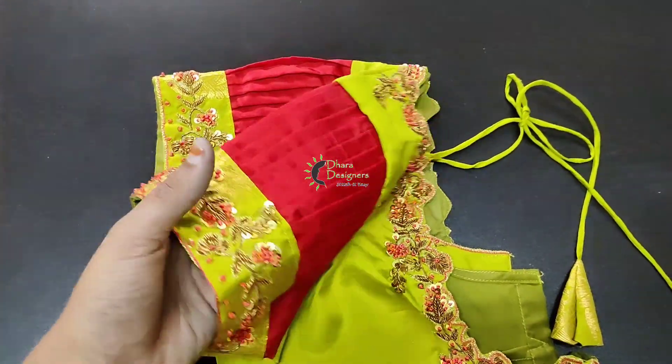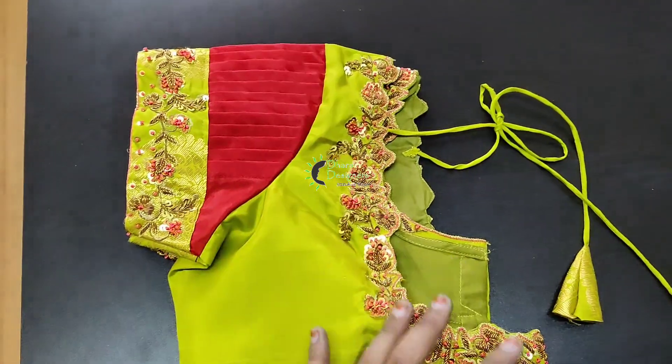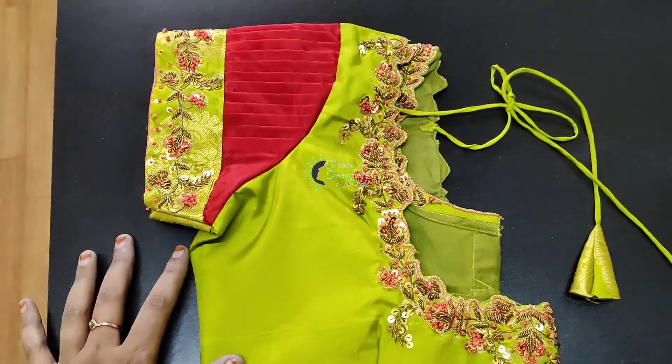Hello, welcome to Thara Designers. We are going to look at a beautiful blouse here. This is a cut work model. We are going to switch to this pleated style. We will see how to do this work.